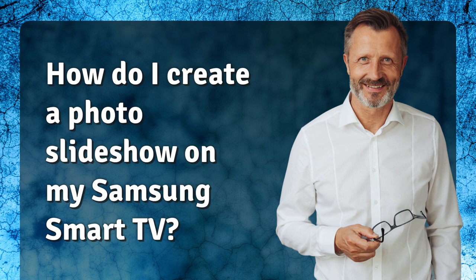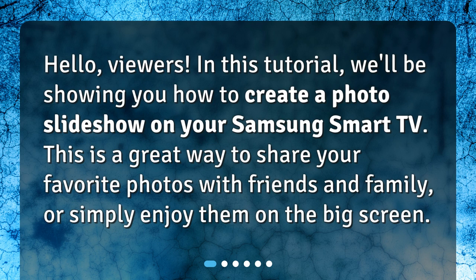In this tutorial, we'll be showing you how to create a photo slideshow on your Samsung Smart TV. This is a great way to share your favorite photos with friends and family, or simply enjoy them on the big screen.